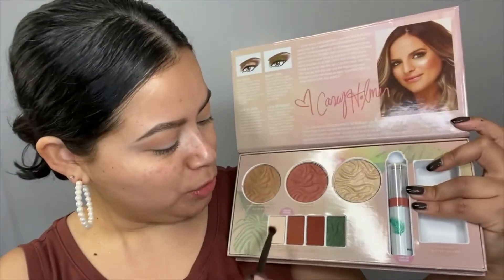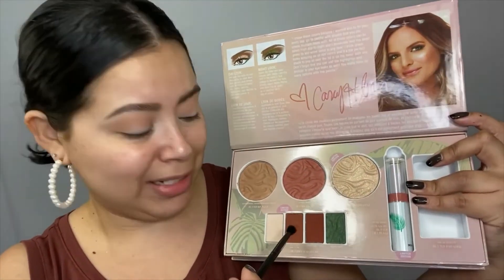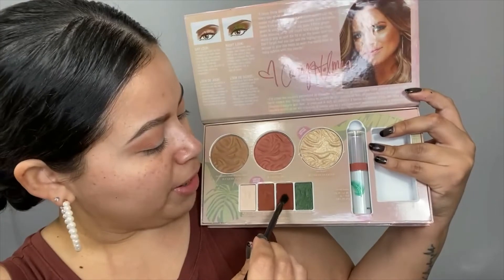Now I'll go into the Physicians Formula palette and grab a little bit of this shade. I can tell it's very pigmented and I'm going to apply that on the outer corner. See how pigmented it is — wow, it's pretty! Now I'm going to go with the shade right next to it; it's just a tad bit darker.